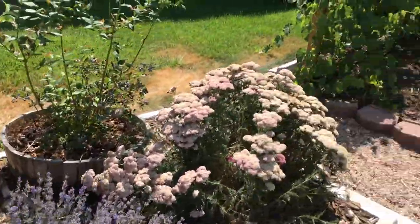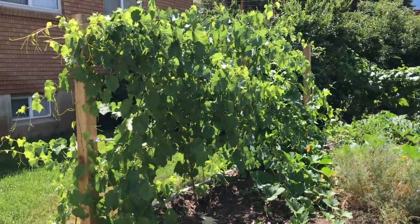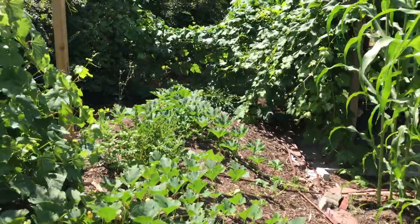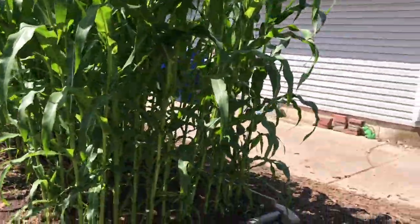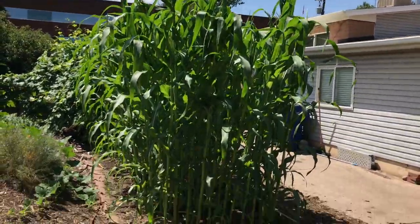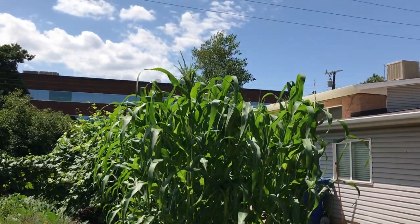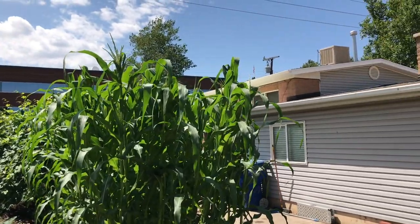Here we've got zinnia and a cucumber — we're just going to let these sprawl since there's extra space, and it really fills in the space. And then the rest of the Belgian fence with lavender and yarrow. Over here we've got two grapevines trellised on the left, and then some squash. The far one's a pumpkin actually. And then this is our popcorn. We've been really blown away by how this popcorn has grown this year. We've had mixed results with corn in general in the past, but somehow we got the fertilizer and water right, and it's just really grown like crazy — almost 10 feet tall where the tassels are.